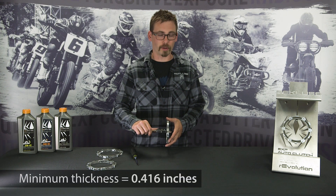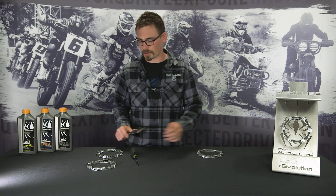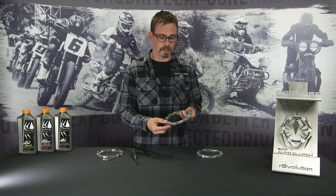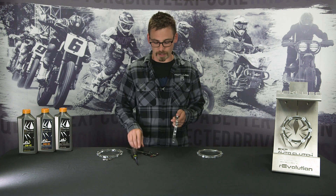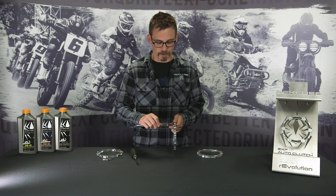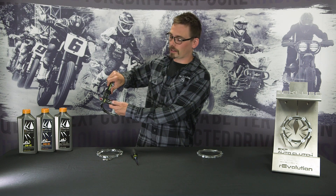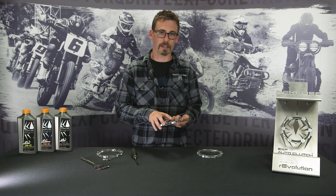This disc is coming out at .445 — that's roughly what a new one will be, though that will vary between different EXP discs. This other disc is a used EXP disc that has been ridden for many hours. We don't know exactly how many, but it is well under spec, coming in at .393. That's well under spec and can cause slipping — it's time to replace these discs.